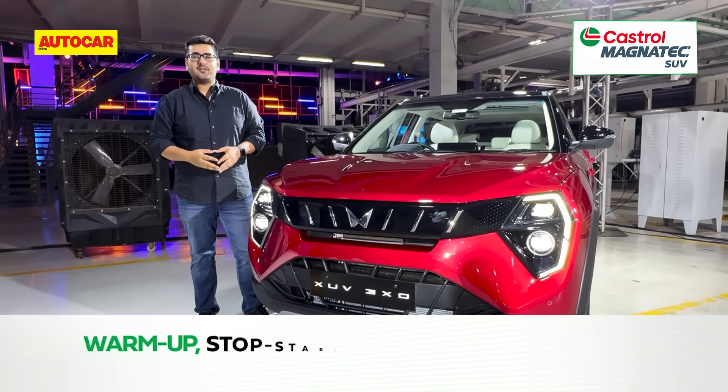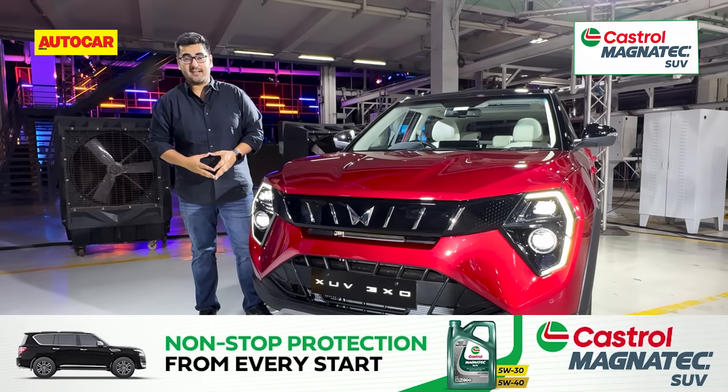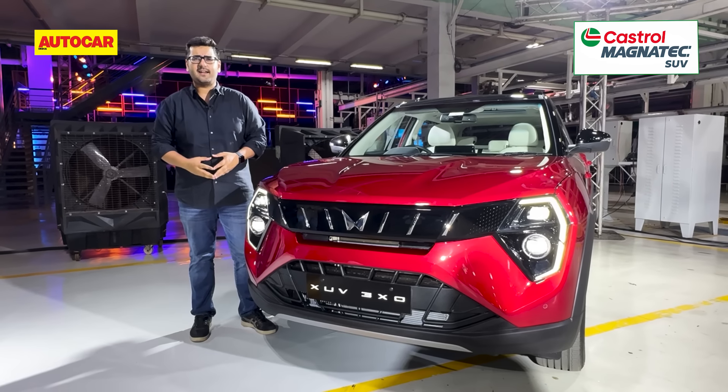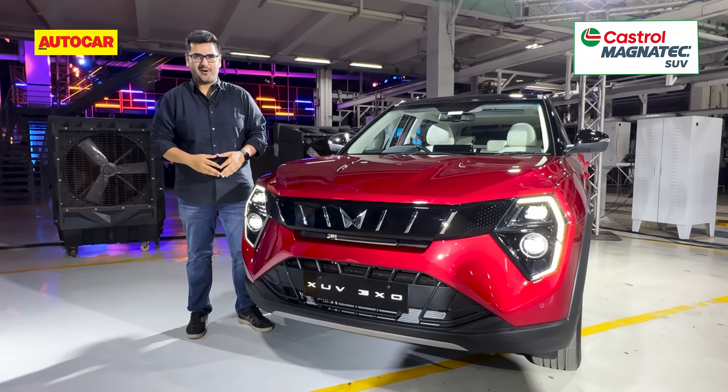Our full review of the XUV3XO goes live on the 2nd of May, so please mark those calendars. If you haven't already, please subscribe to the Autocar India channel, give this video a like, and hit that bell icon to be notified every time we have a new video up.